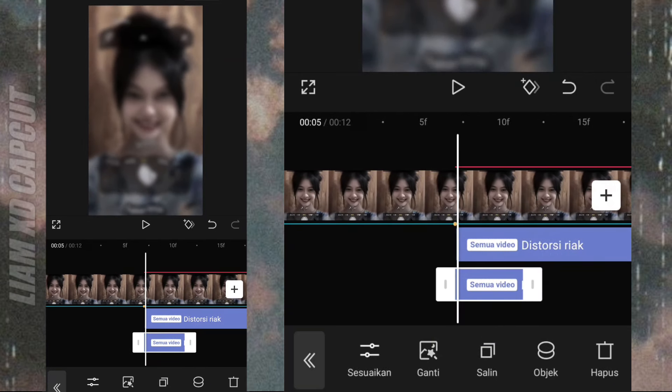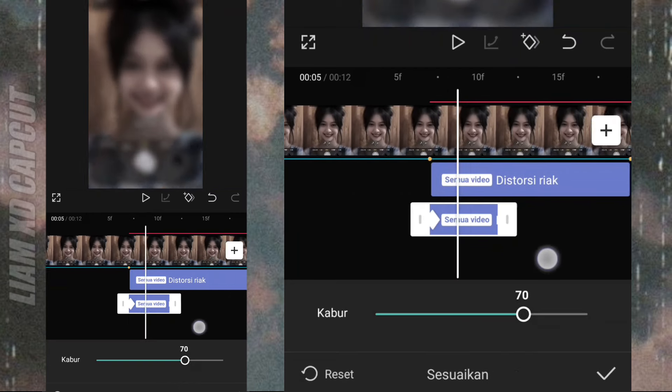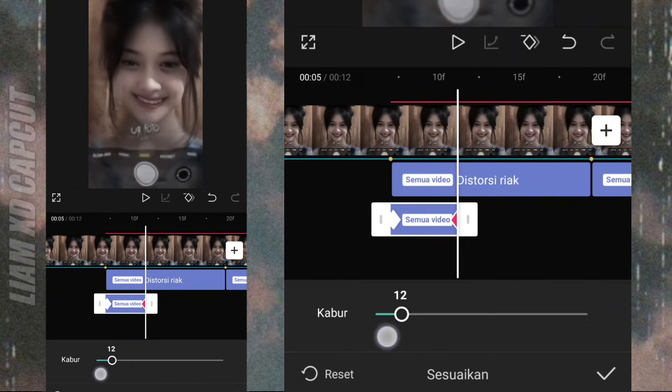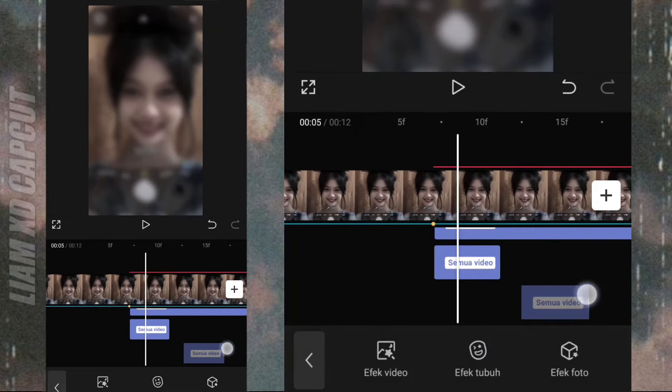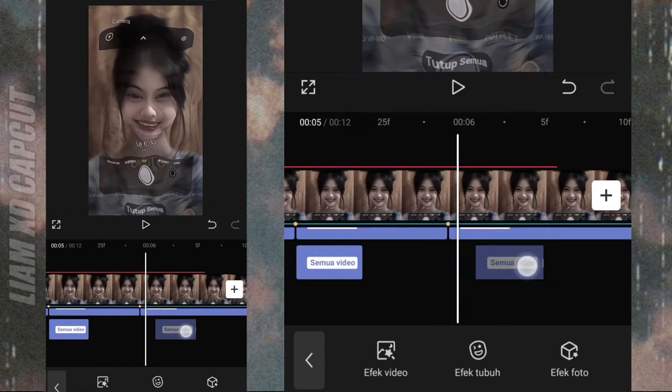Terus setting ukurannya 70 per nol. Kalian tinggal salin, terus tempelkan ke bagian efek distorsinya, di foto kedua dan foto ketiga.